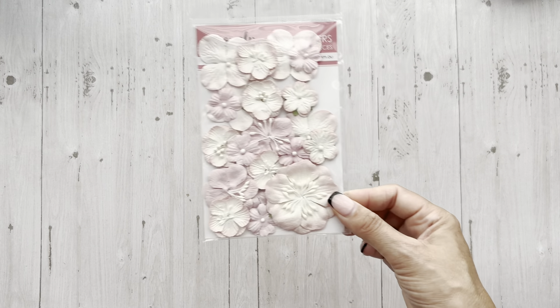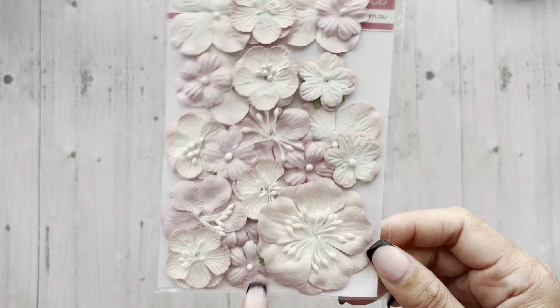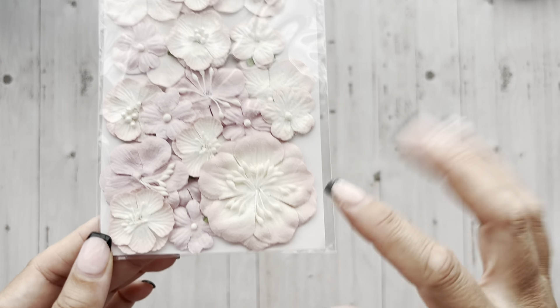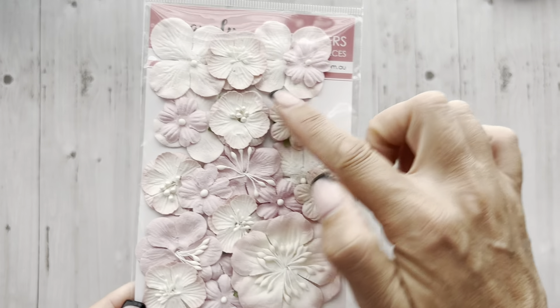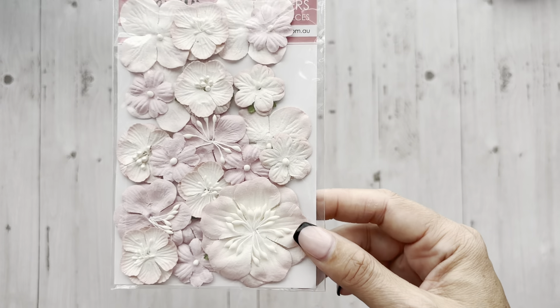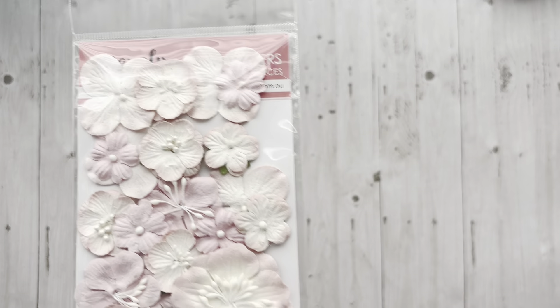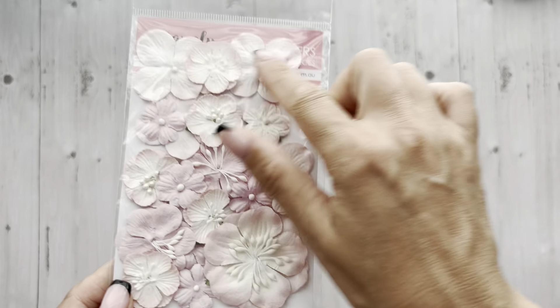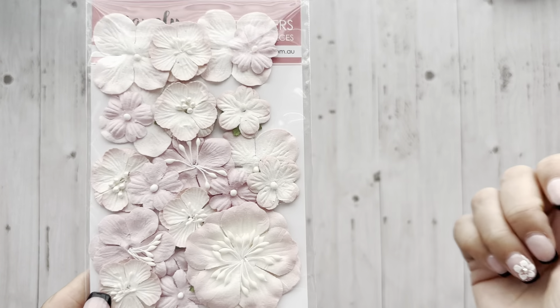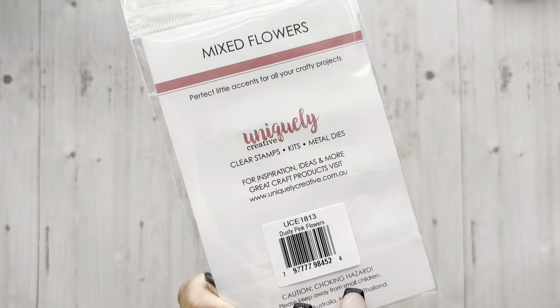I did snag some of these flowers, and I think there were like four or five other colors. I do want the turquoise-y teal color, so I'm going to need to grab that if it's not sold out by the time I get there next week. These are really pretty flowers. You could ink up the edges if you wanted a more rustic vintage vibe. You can add Wink of Stella, Stickles, or Snow. You could change out the centers — I've done that before. You get a lot of flowers in this package. This is the Dusty Pink flower set.